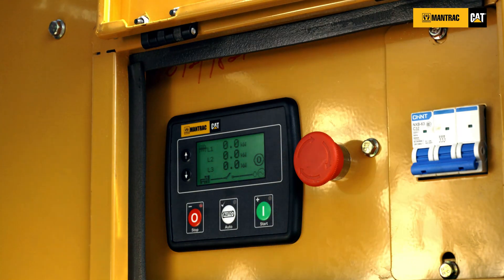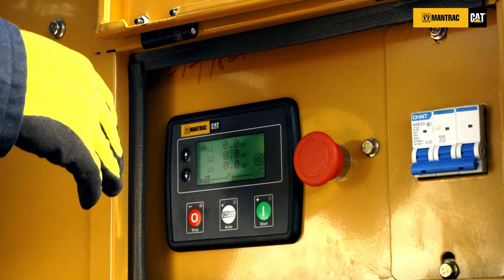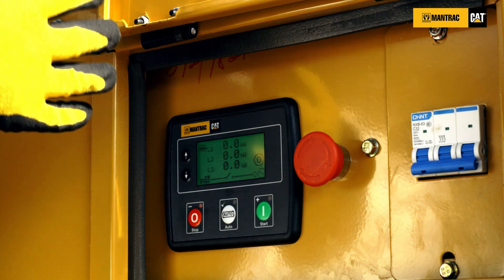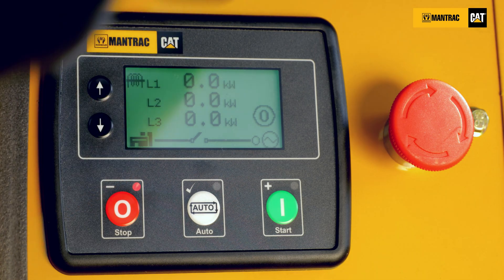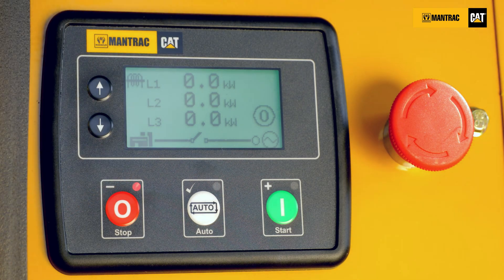In the case where your engine shuts down and you have mistakenly pressed the red button twice, you didn't know what really caused the shutdown. You can actually go and check the memory to know the alarm list on the panel.